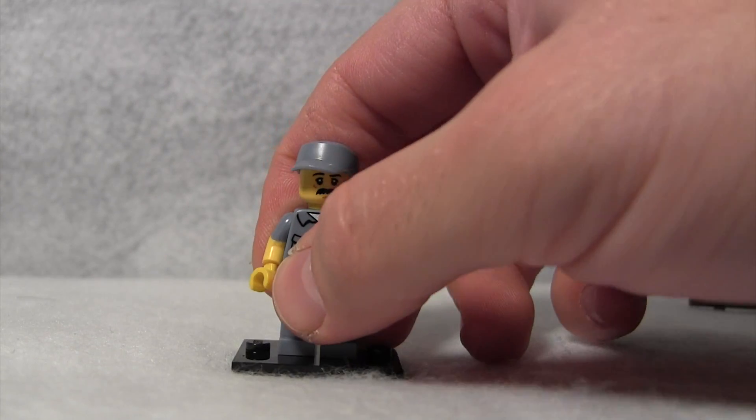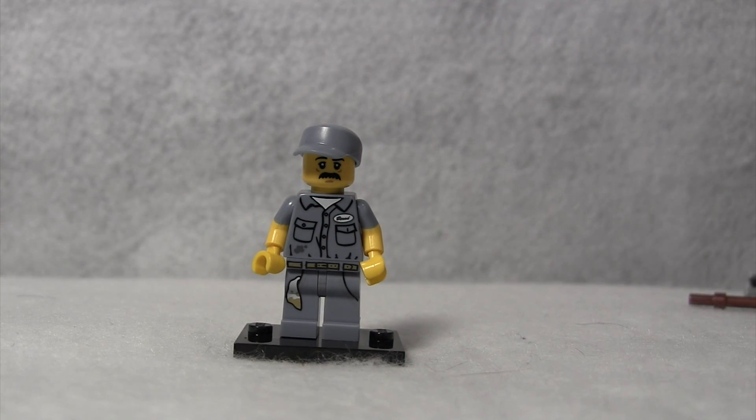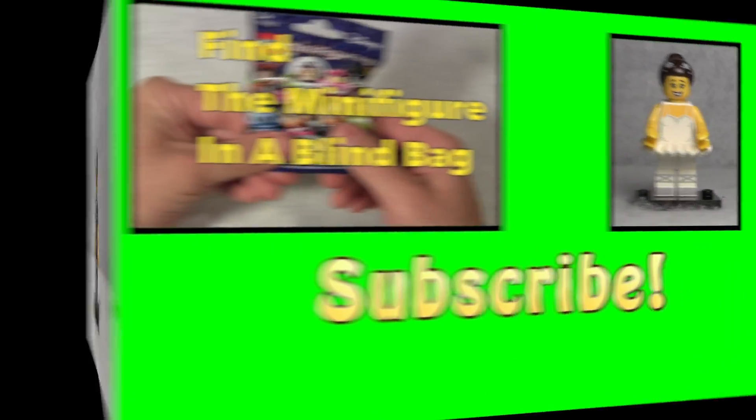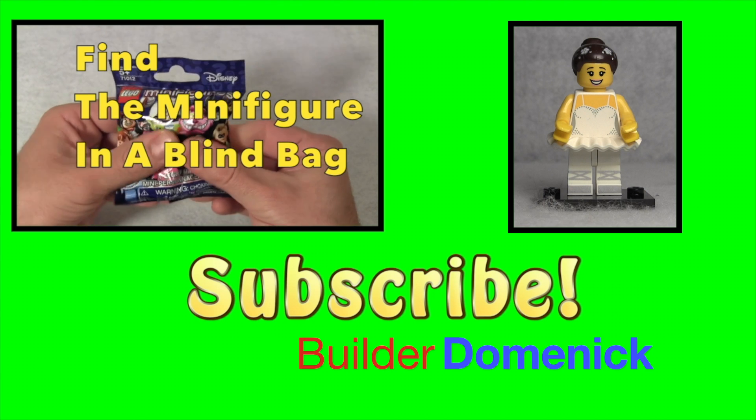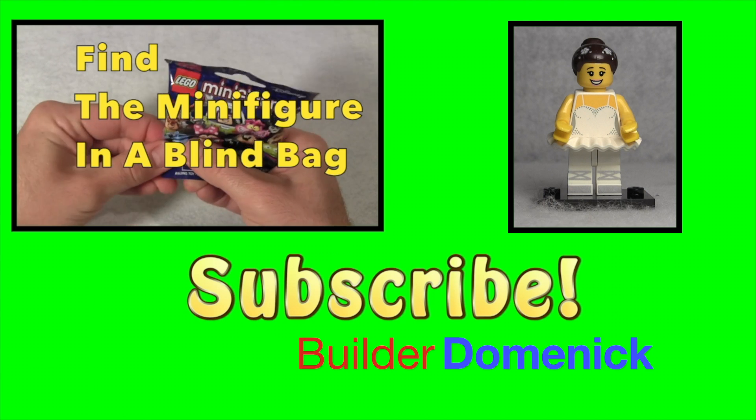He is a cool minifigure to have, especially if there's any kind of office scene you want to make, because you need somebody keeping the place clean, and this is the minifigure for that. If you enjoyed this video, please subscribe, and you can click on the image to watch another video. Thank you!